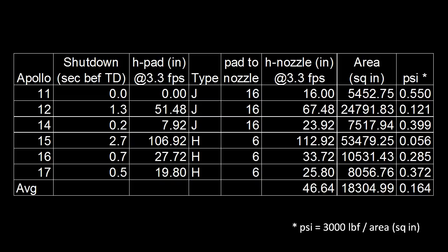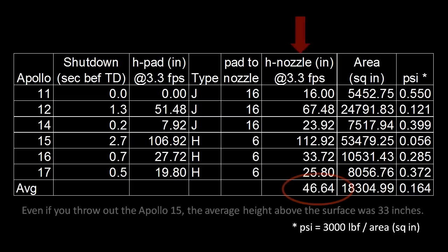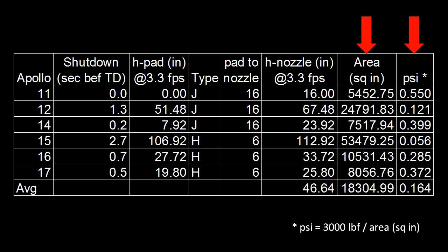I'll spare you the gory math, but here I've calculated the distance between the end of the nozzle and the lunar surface for each mission, assuming a maximum descent rate of 3.3 feet per second, and also the surface area covered under the nozzle and pressure on that area.